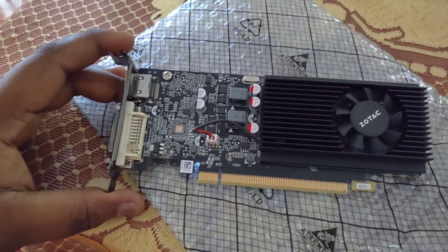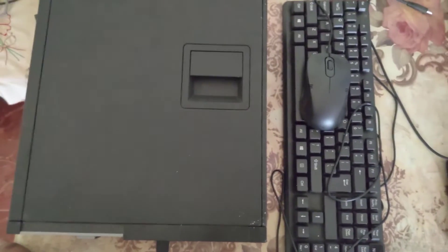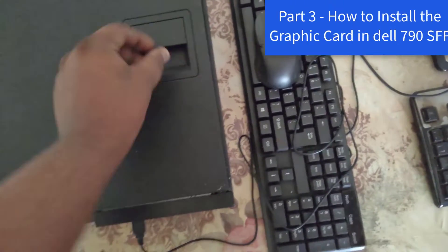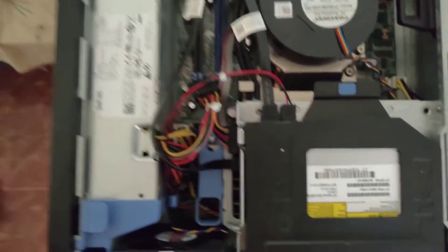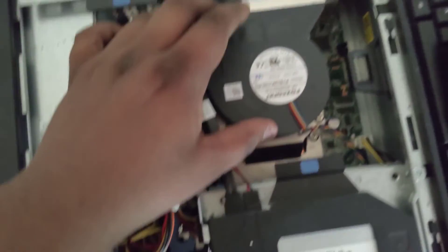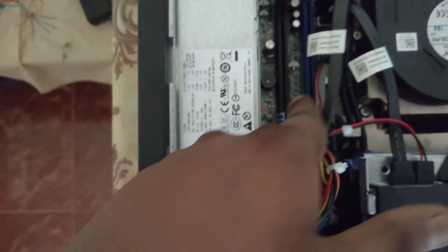Before that, we'll also need to install the latest drivers — don't worry, I'm gonna show you all. To install it, we're going to pull this up and slide it in. The cable management is a mess here, so I'm going to remove the optical drive and the heatsink fan. We're going to install the graphics card in the blue slot — that's the PCIe x16.